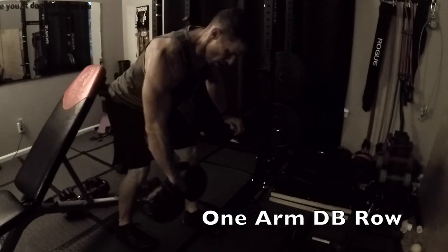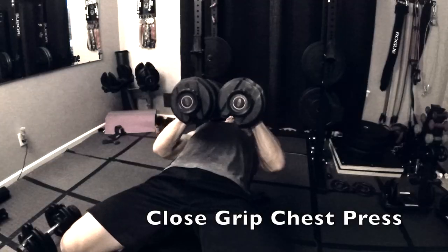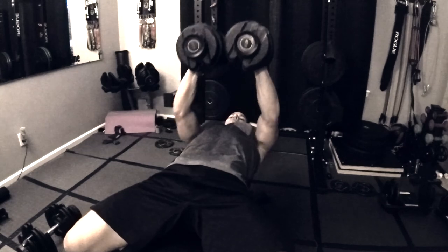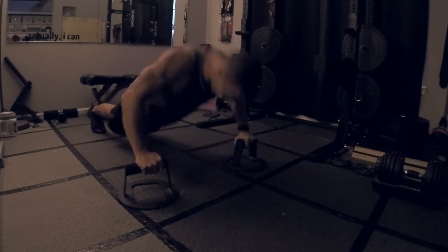Because I'm using adjustable dumbbells and you're alternating between two different types of exercises, it's really important to know what weight you'll need for the next exercise in case you need to switch. That way you're not wasting time, so think ahead — maybe watch the program once before you go through it, or at least get an idea of the different exercises involved so you can pick your starting weights ahead of time. If you have to drop or go heavier, you can adjust for the second or third round.